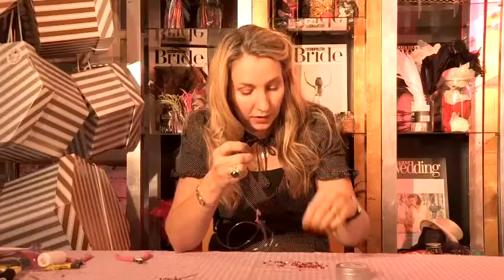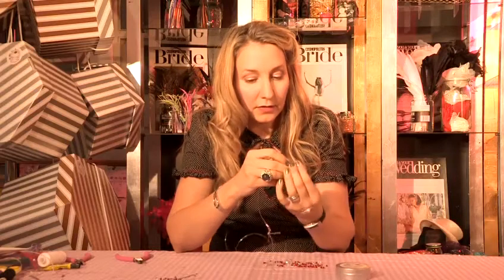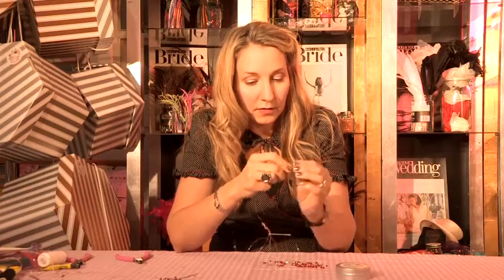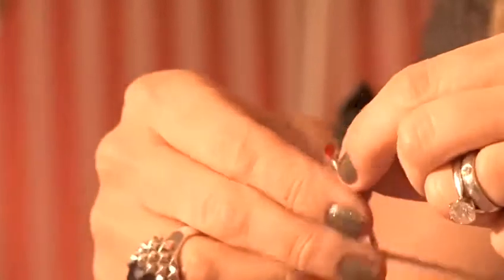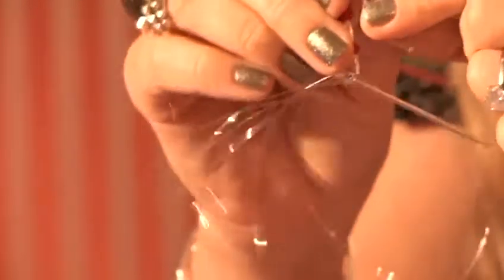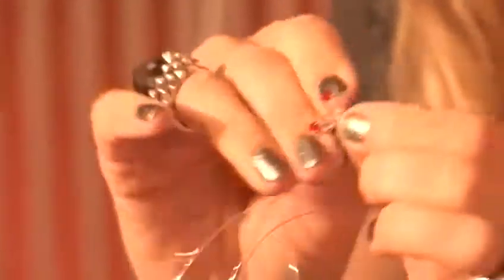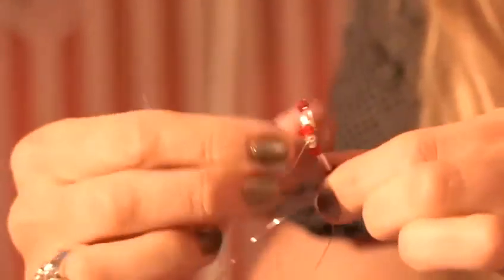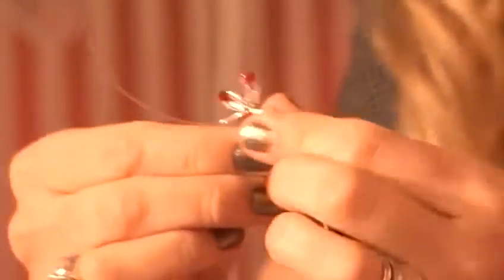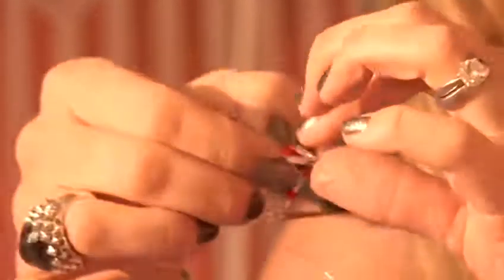So again, a bugle, a crystal, bugle for the last little petal, wrap it around and then wrap it around for the shape. Now if you wanted to you could add on another two petals so that you have a completely round flower shape. For this one I quite like it just as it is.